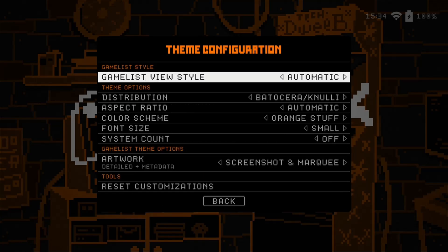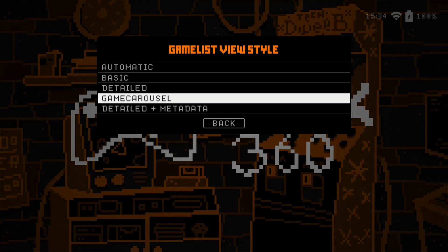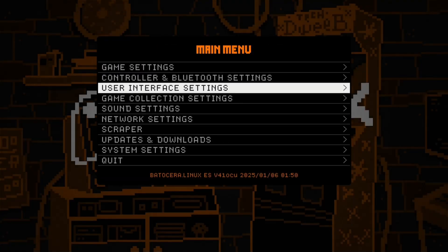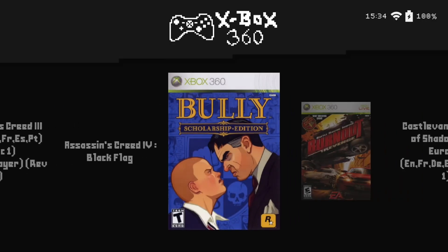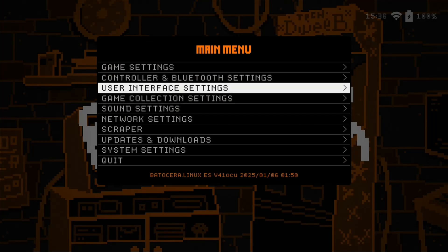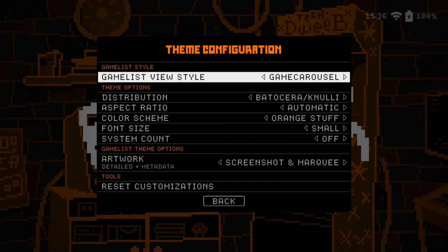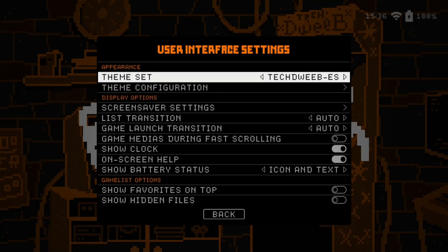There aren't many configuration settings here. We can change the game list view — let's do it, let's change the game list view. So that was the game list view. You can change that to a couple of different things and really, I wouldn't mess with that — I like the way it's set up. But if you want to mess with it, you can.